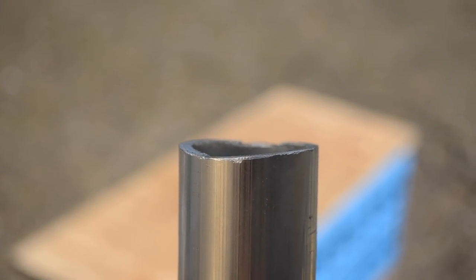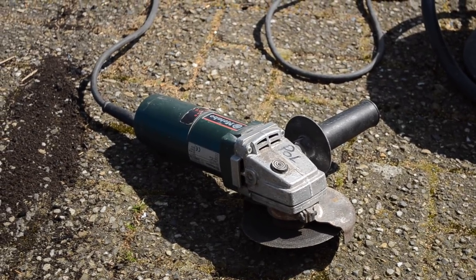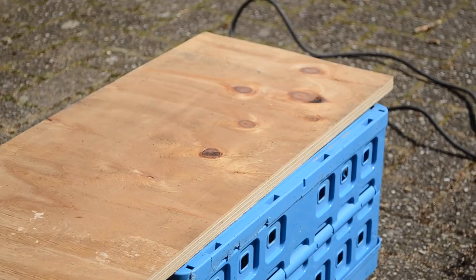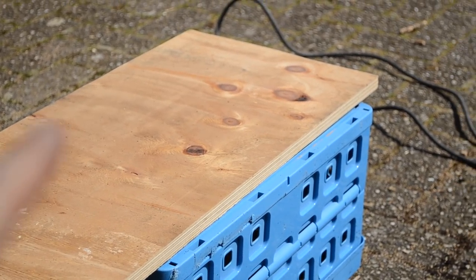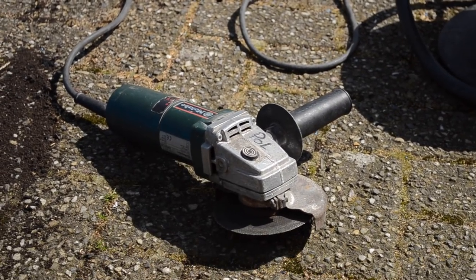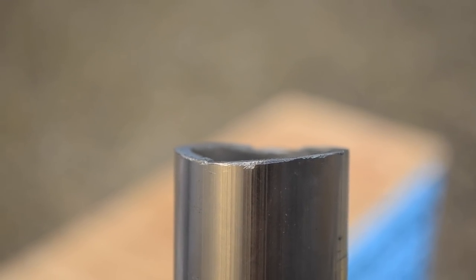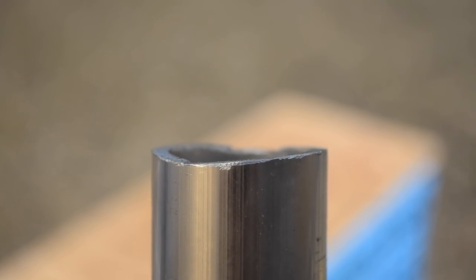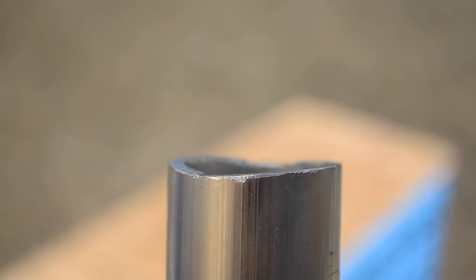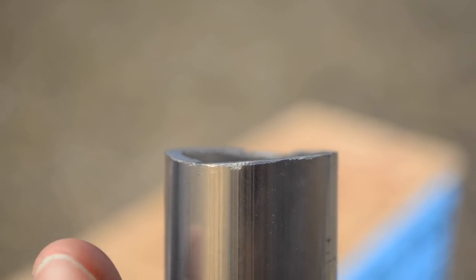We just shortened two scaffolding tubes using an angle grinder — we'd never used one before. It was quite difficult without a workbench. The tube moved back and forth a lot, which isn't safe, so we definitely don't recommend doing it that way. The edge didn't turn out perfectly straight and was quite frayed, so we had to file the edges, but it came out smooth enough to safely disassemble in the future.